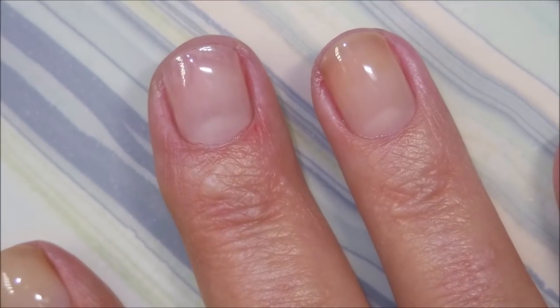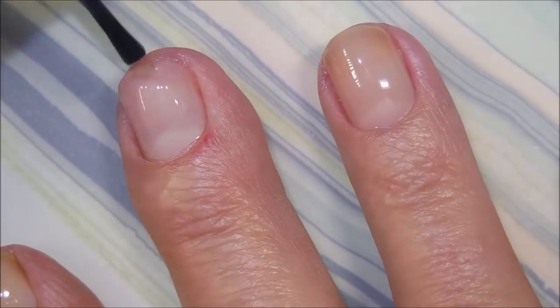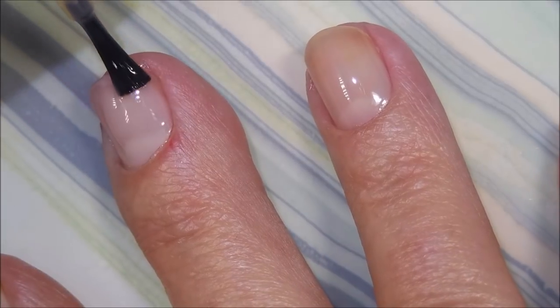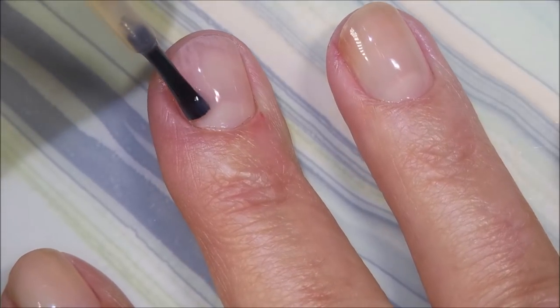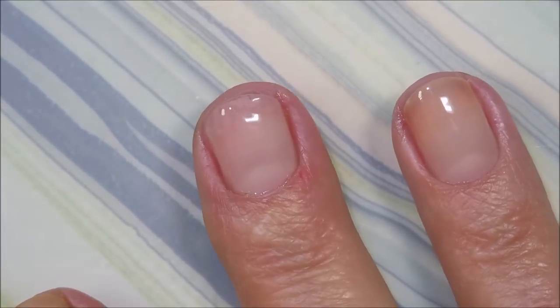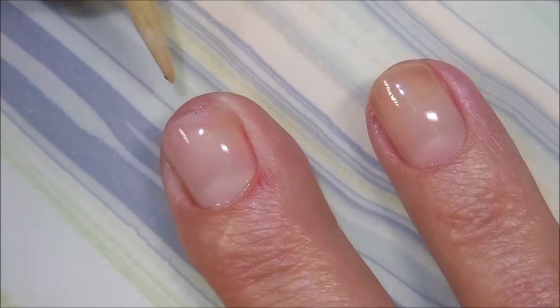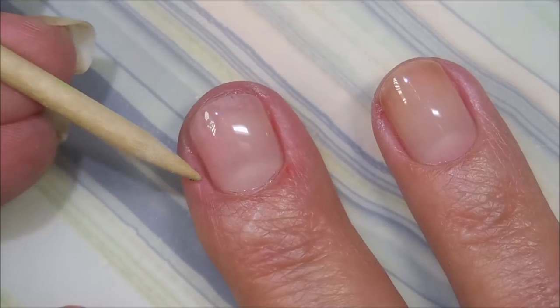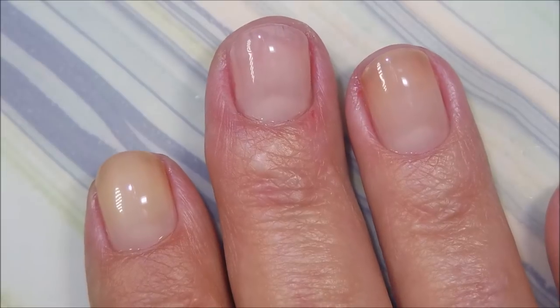Applying the second coat of the pink perfecter. We're going to apply this as nicely as we can. It's so hard for me to get used to painting short nails after them being long - I don't know how much product to load on my brush. It's a little messy. Woody is back again to do some cleanup. I'm going to let this fully dry so I can use the guides for the French tip part.